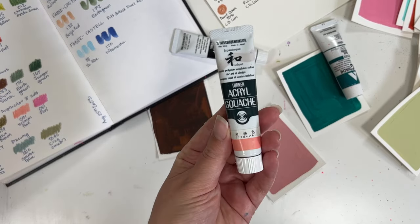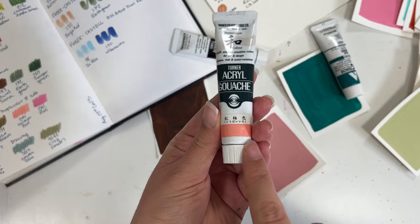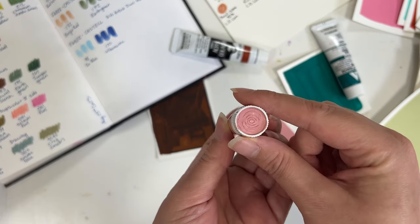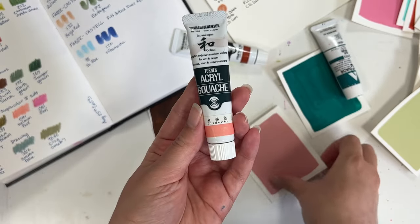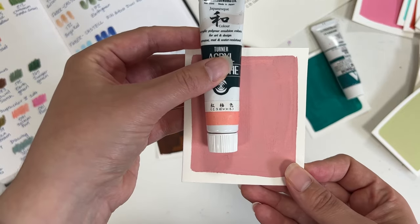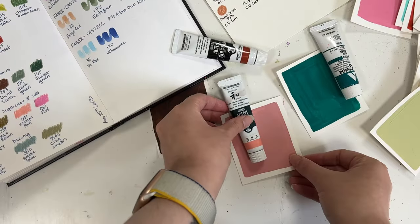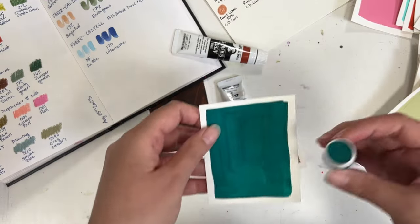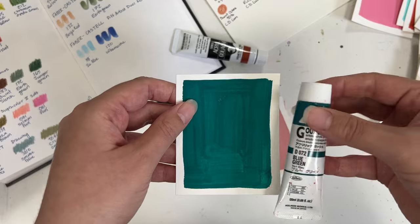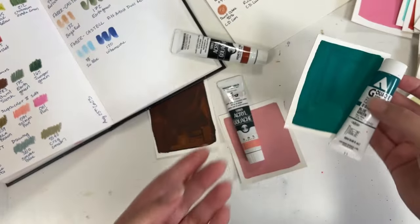First up is not all colors are labeled properly on the packaging. As you can see with this one right here, the labeling has this orangey pink but as you can see it's more of a muted darker color, so clearly that is not the same color. Yet with this brand the labeling, though it is a printed label, still has close to color accuracy.